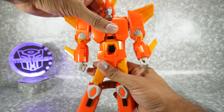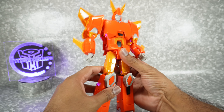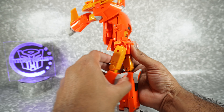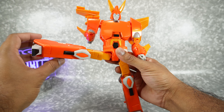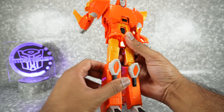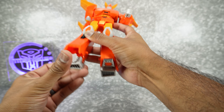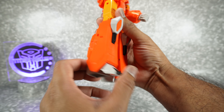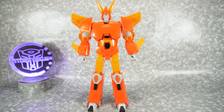Coming down to the waist, you have a waist rotation — it's two clicks in both directions, which is the same as the original. Hip skirts will move out of the way, and legs will go up on a ratchet — the ratchet is actually very well done, nice and smooth. Up to the side on friction, but it doesn't hold; I don't think the original held either, to be honest. Rotation around a universal joint. Double jointed knee gets you the full bend. Ankle tilt, ankle pivot up and down, and toe tilt up so you can get a walking pose. The feet are fully painted in gray and black.